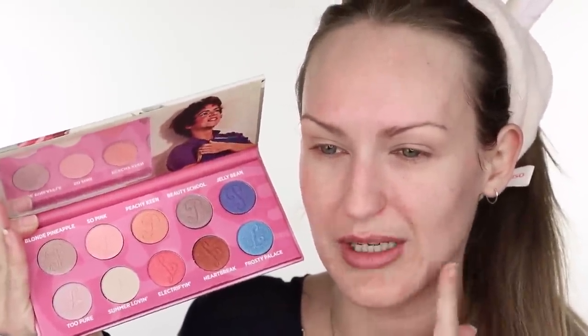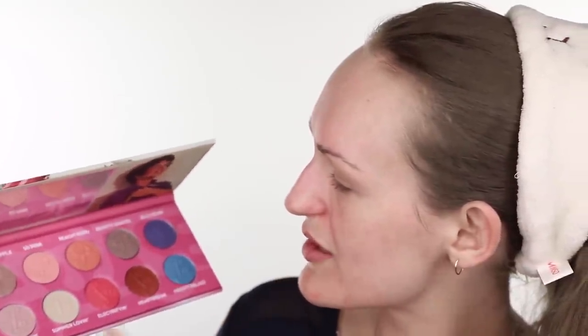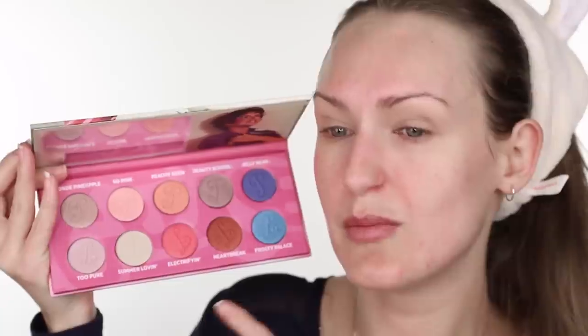I like to have a shimmer or metallic on the lid and then a matte shade in the outer corner and crease. This palette — they all seem to have some shimmer to them, some might just be a satin, but all the rest look like they've definitely got some sheen. So I'm going to use something from here on the lid, and for a matte I'm going to go into the Makeup Revolution Reloaded Iconic Fever palette.